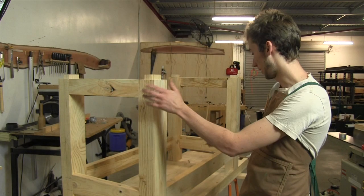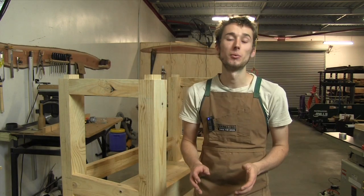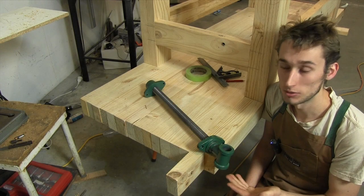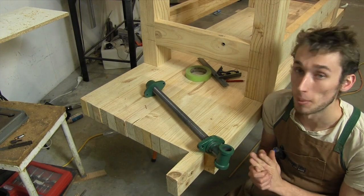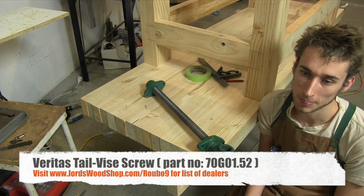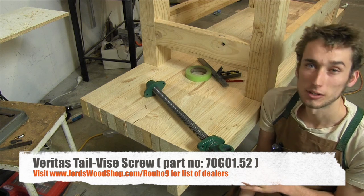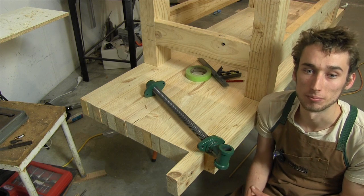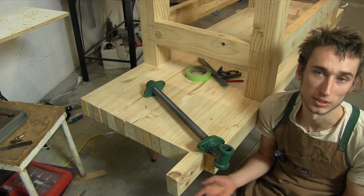In the last video we made a start on the base assembly, and in this video we're going to finish the base off by installing the leg vise. The screw we're going to be using for the leg assembly is made by Veritas and it's actually sold as a tail vise. Here in Australia they cost about $40-$41 and from what I can see online they cost about the same over in the states and internationally.